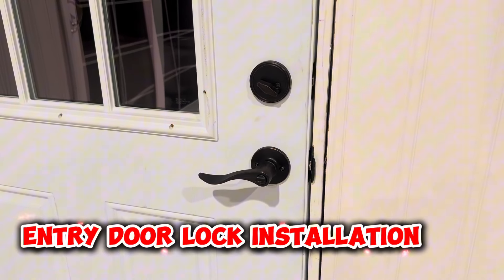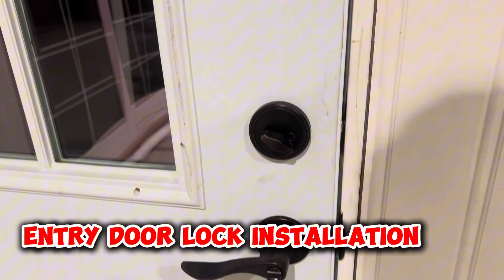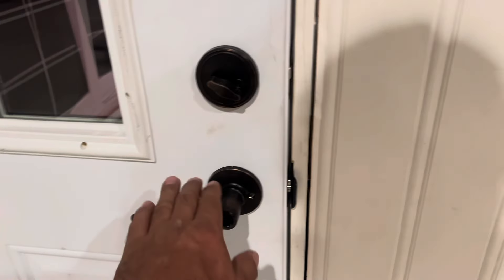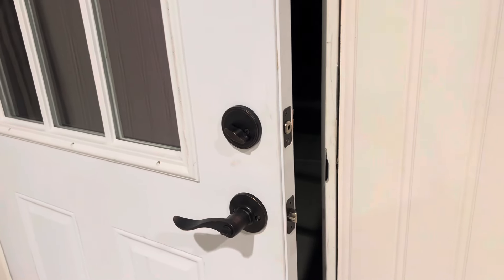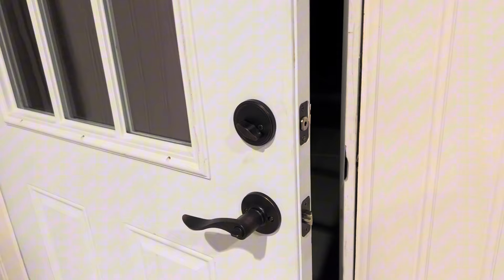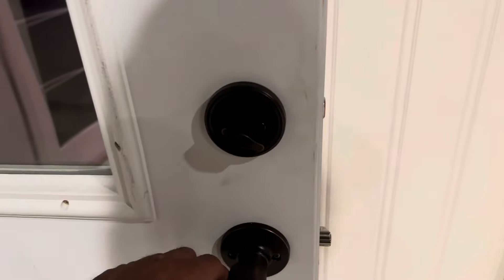Hello everyone, welcome to my channel. In this video we are going to install door locks on an entry door. I have already installed them and I will walk through step-by-step how to install — it's really easy and simple, but sometimes gets complicated if you don't know what to do. So I decided to make a video. Now let's start installing those entry door locks.